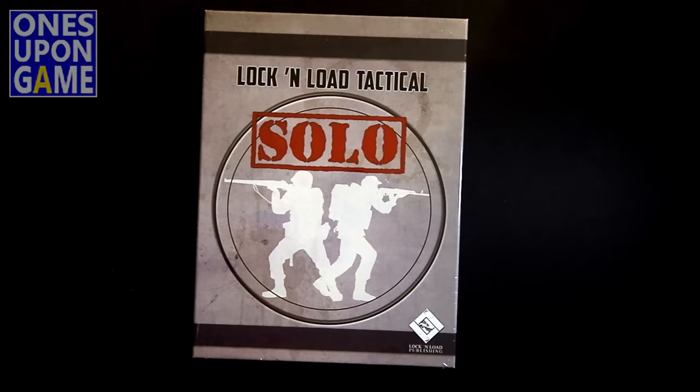this is adaptable to the base game scenarios for all the Lock and Load series — be it Modern, be it World War II, be it Vietnam — everything.